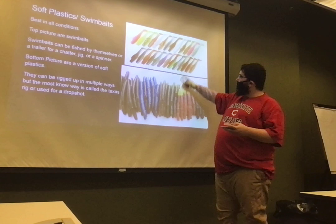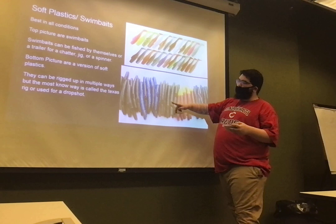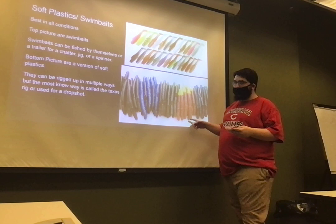Then you have soft plastics. Both of these are considered soft plastics. The top ones are called swim baits, which are mostly used as trailers on your chatters, your jigs, and your spinners. On the bottom here, we have soft plastic worms. You can rig them up multiple ways for them to work, but the most famous ways to use them are Texas rig or a drop shot.